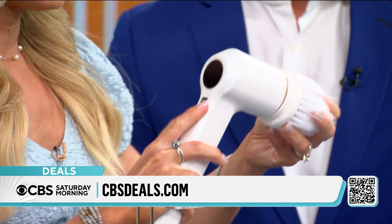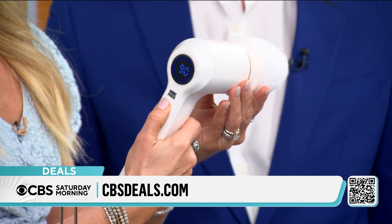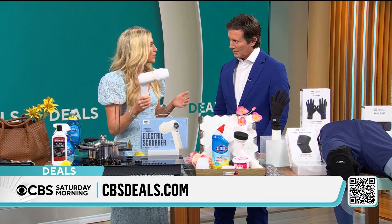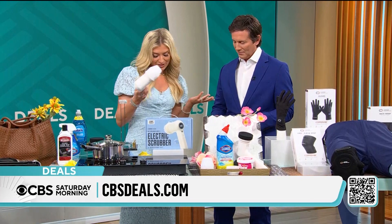There are two settings — fast and faster — and it's chargeable. It only weighs two pounds, so you can take it outside and clean your golf clubs. People clean their sneakers with it, their gloves — really anything you could think of.